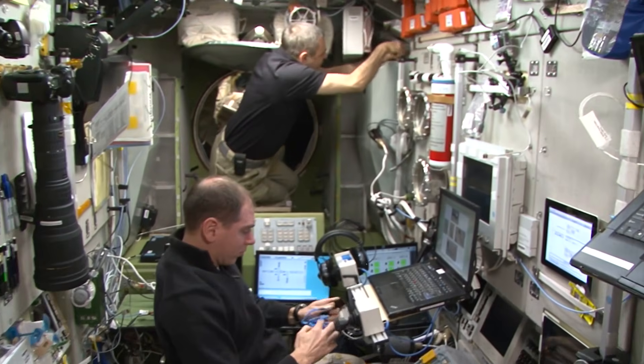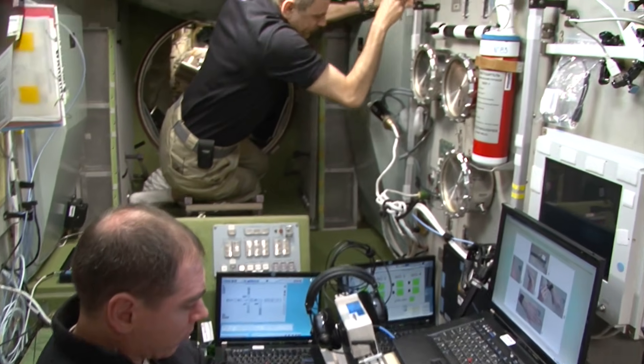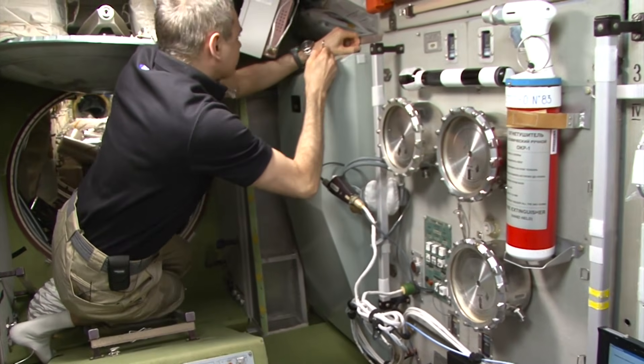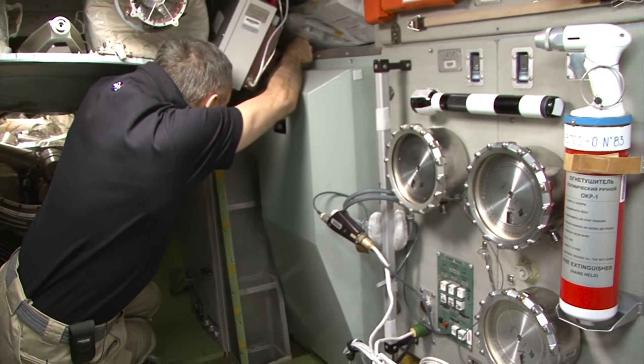The space water supply system has a very complex infrastructure, and the footage you are about to see is truly unique. Never before have astronauts done something like this for a TV audience.